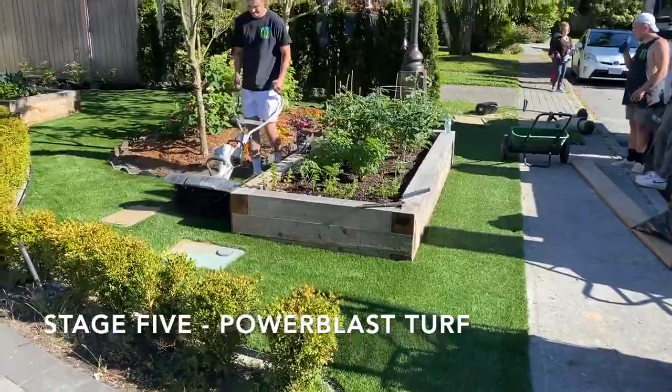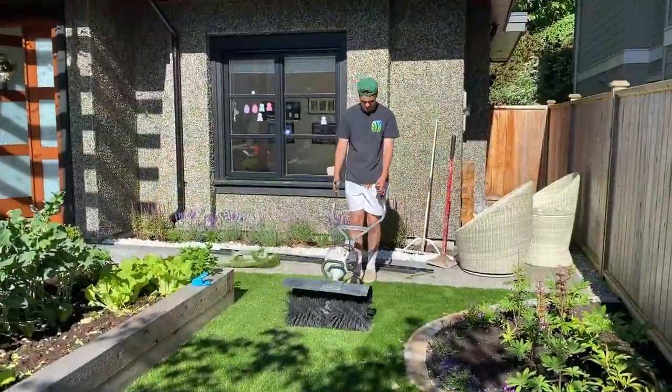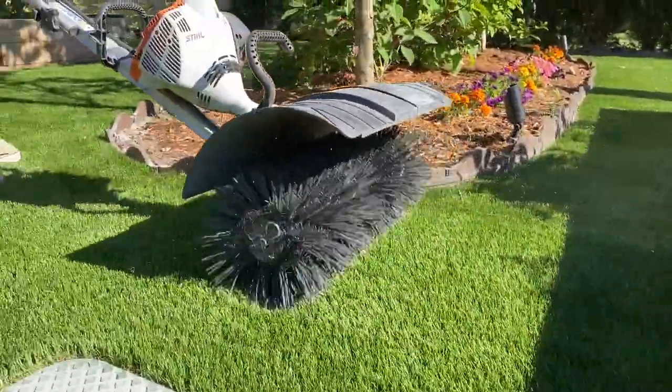And we're rounding the finishing corner here, guys. This is the new front yard.